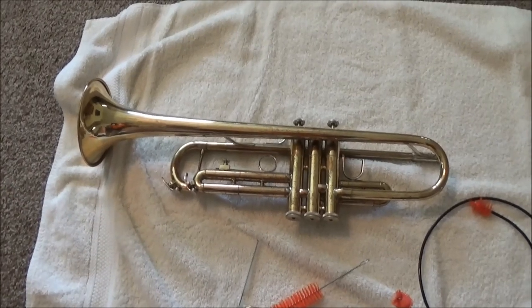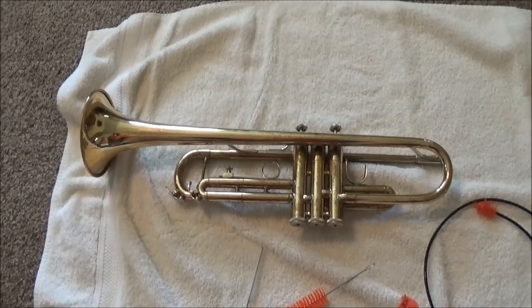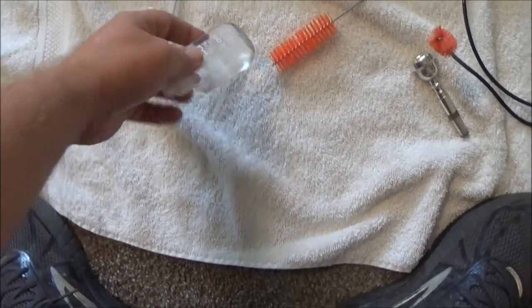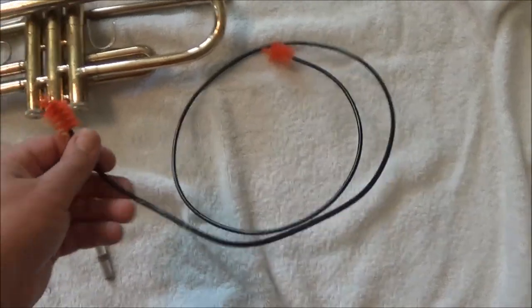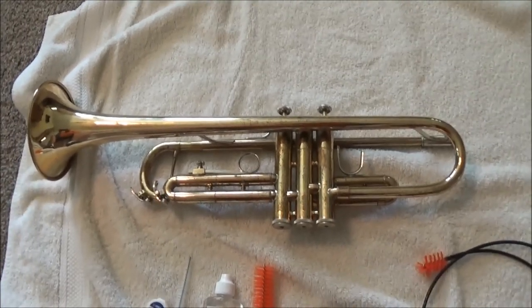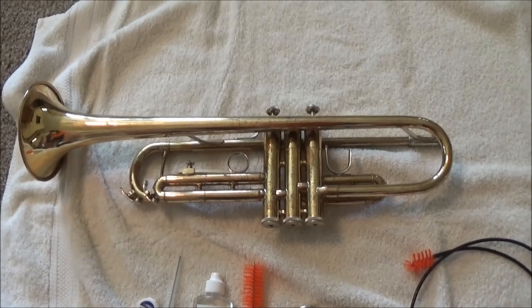The trumpet has obviously not been treated how it's supposed to, so I'm going to use this opportunity to show you what I do and how you can do this at home. Some of the supplies I'm going to use are: tuning slide grease, a mouthpiece brush for brass mouthpieces, valve oil, a brush to clean the inside of the valves, and a snake to clean out all of the tubing. For my students, you can purchase all of those items from me — I buy them in bulk. If you're from another teacher, ask your teacher where to get those supplies, because every trumpet player needs them.